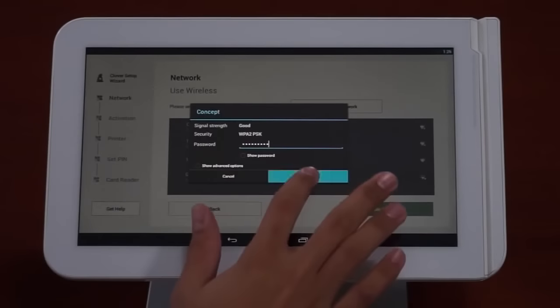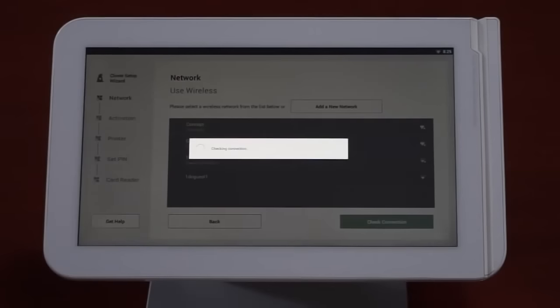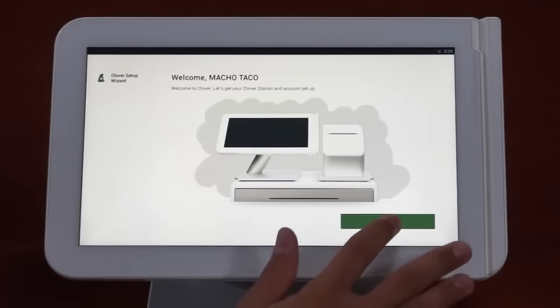Once the internet connection is functioning properly, you'll see a screen welcoming your business to Clover. Press Continue.